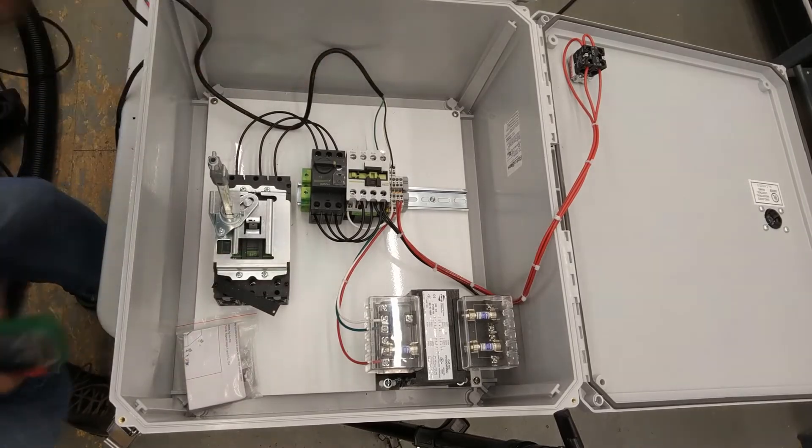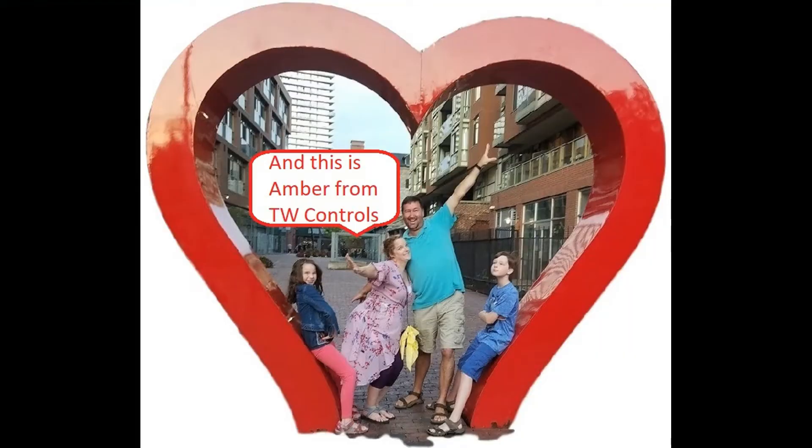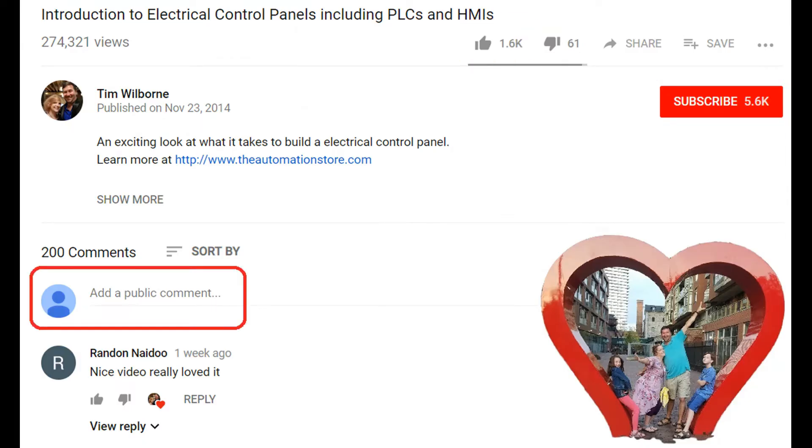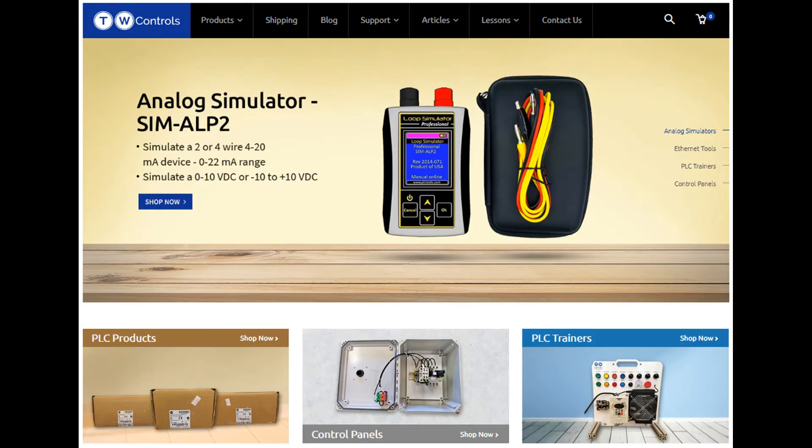Till next time. Hi, this is Tim and this is Amber of TW Controls. We run the Automation Store — be sure to subscribe for more great videos, like this video, and comment on what you would like to see next. Visit our website where we offer a full line of PLC simulators, control panels, PLC trainers, and more.